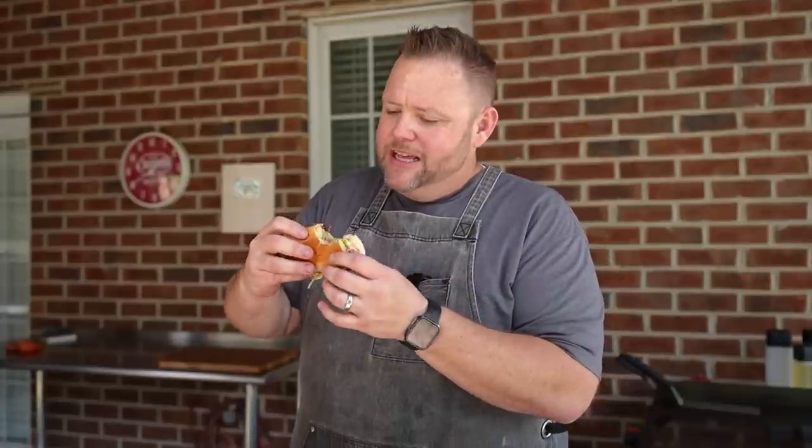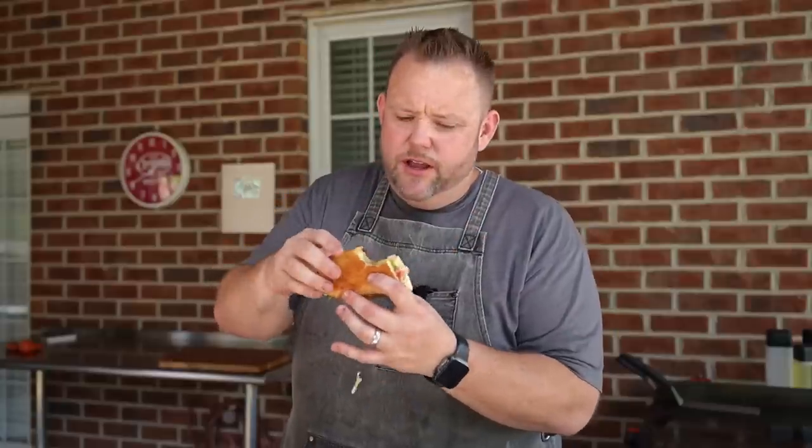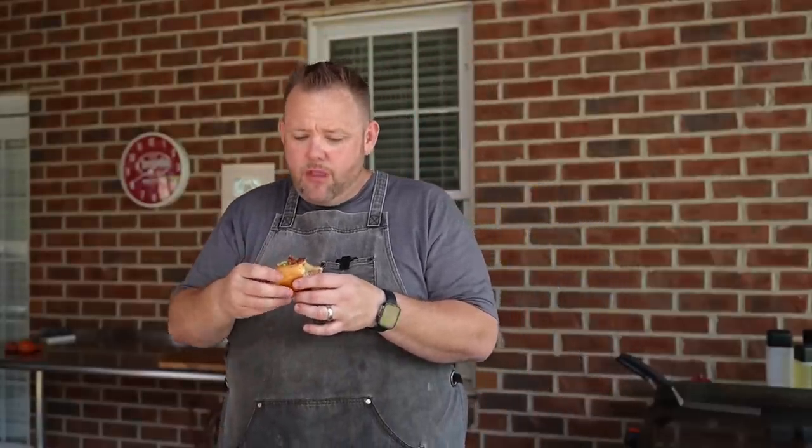Y'all, this is like a BLT times 10. The bacony goodness just kind of shines through. The sub roll is so crispy — we toasted it over there. The lettuce, the tomato — mmm, now this is a sandwich, y'all. I'm not believing how good this is. Y'all, I appreciate you watching. Head on over to the Blackstone Network where you'll find other awesome videos just like this. Hey, I'm Matt Hussey, and that's some good groceries.